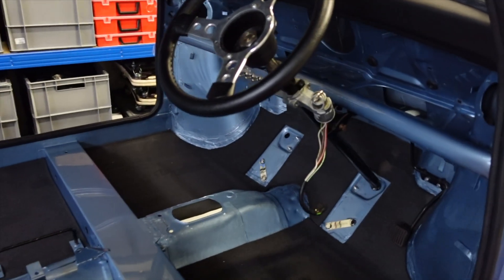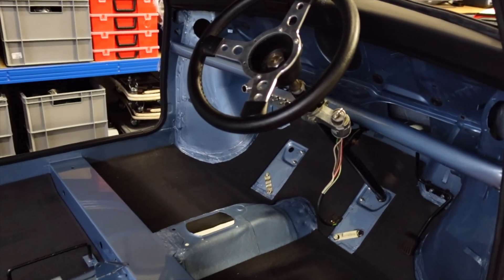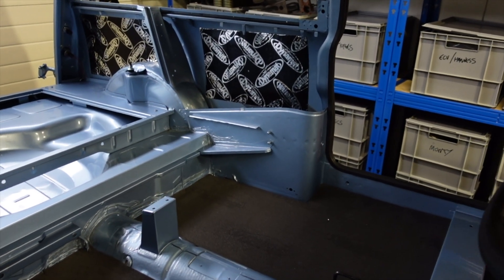Now we're going to focus on some of the easier bits that need to be bolted in, like the brakes, and also start to put the lights in. Here's a little montage of the lights going in.